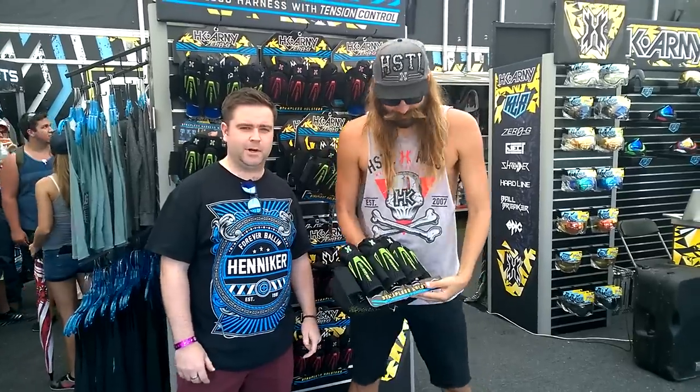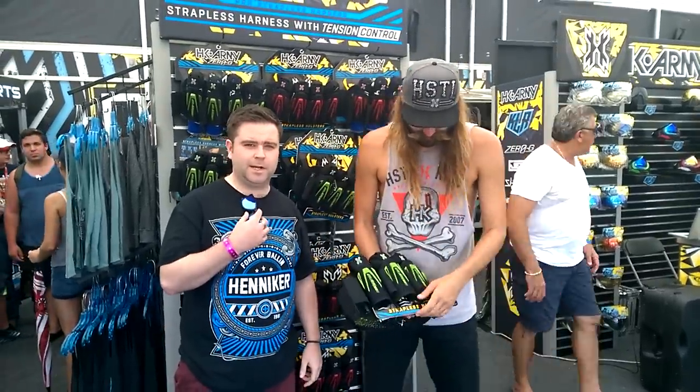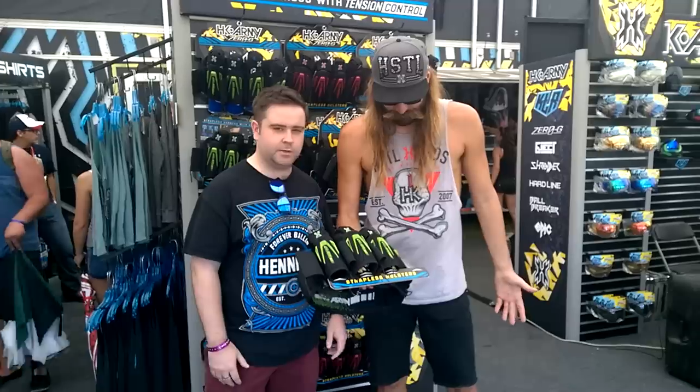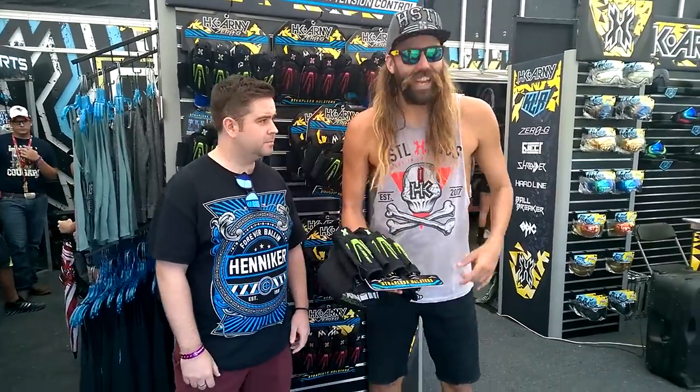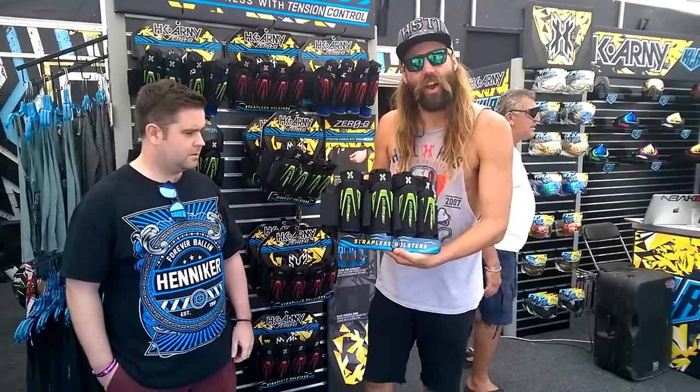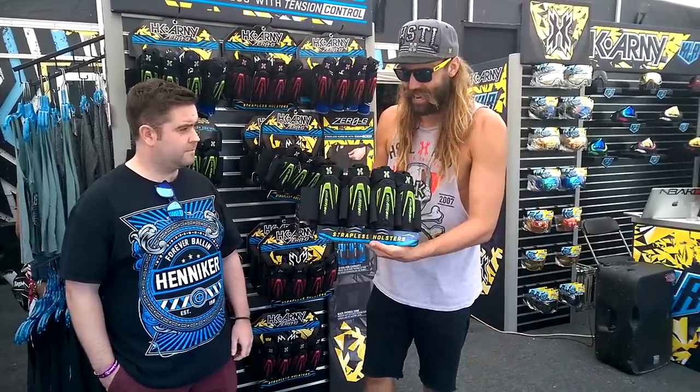This is Camila with Visa Payball here at PSP World Cup in Orlando, Florida. We're now with Mr. HHK Army, and we're going to show you the new Zero-G HHK Army. Hey guys, what's up? It's Mr. H, reporting live from World Cup, and I have the new Zero-G HHK Army strapless harness in my hand here.